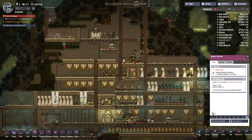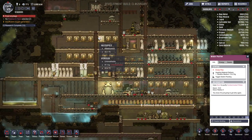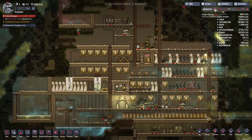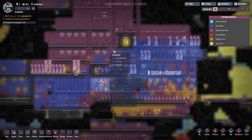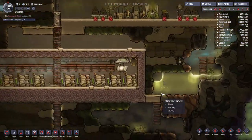We can go ahead and disable this building — this water purifier no longer has any use to us. Got some food coming up for our consumption. The hydrogen is still pretty strong right now, and the secondary gas pump should start to move a lot of this out.